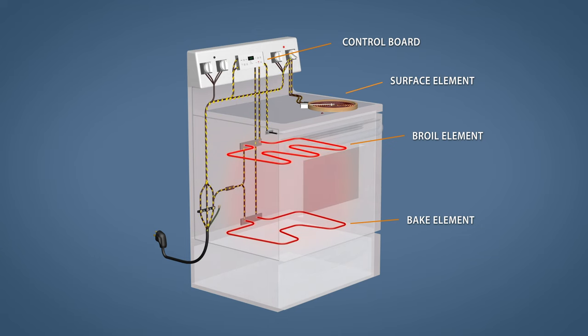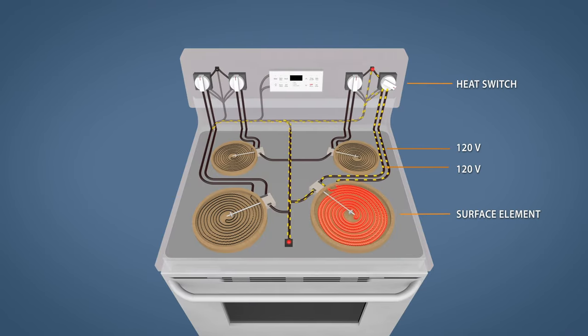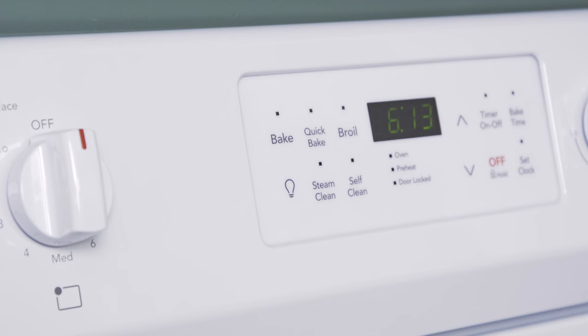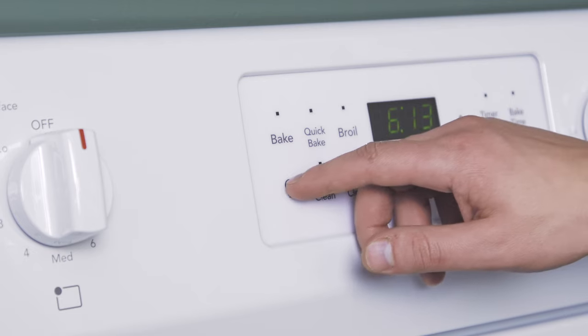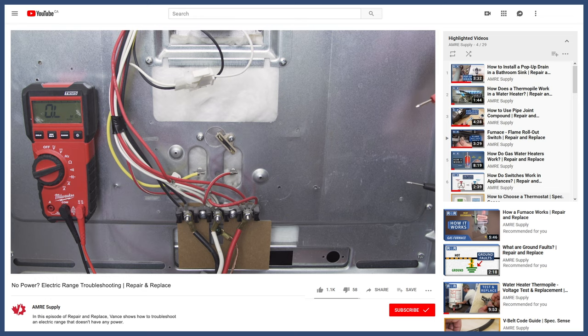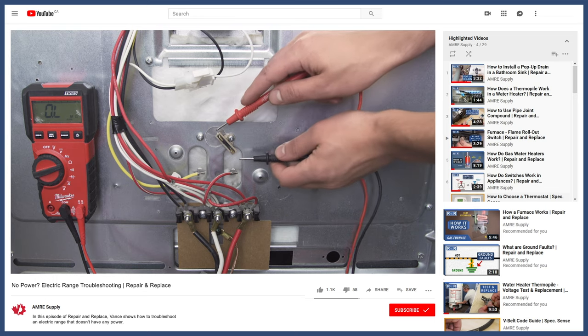The oven elements are connected to the control board. The stove elements are on separate circuits and work independently from the oven. This means the surface elements will still work even when the control board has failed. So when troubleshooting, it's best to try all of your heating elements, the self-cleaning function, the lights, and the timer, to verify which circuits are receiving power.